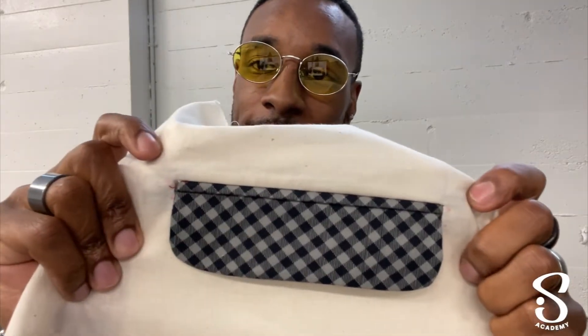Next, we have a double welt pocket with a flap. This pocket is mostly used in a men's suit jacket or blazer. The cool thing about this pocket is you can tuck in the flap — it's just a double welt, and look how perfect it is on the sides, corners, top and bottom. Then you can get a more casual look by pulling the flap out. You open it up and put your hand in your pocket. So it has two different versions: tuck it in for a clean, simplistic look, or take it out for a more casual look. However you want to rock it, it's up to you.